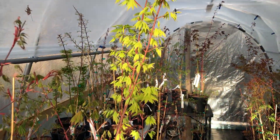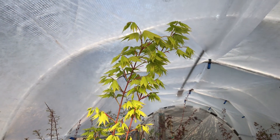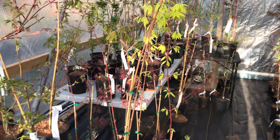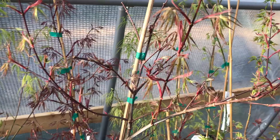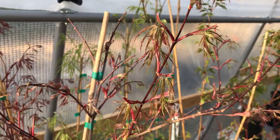Here's Acer Shirasawanum Jordan — beautiful yellow leaves throughout the year. It's part of the full moon maple family. And here's the Naba Shidari, still starting to leaf out.